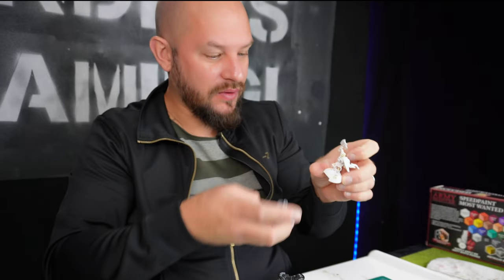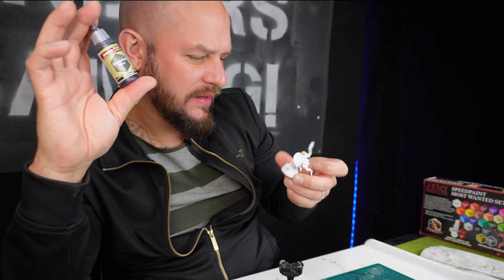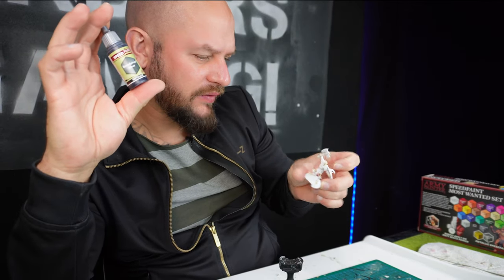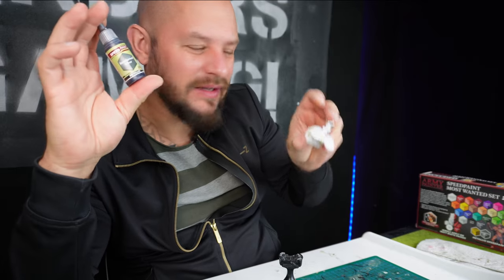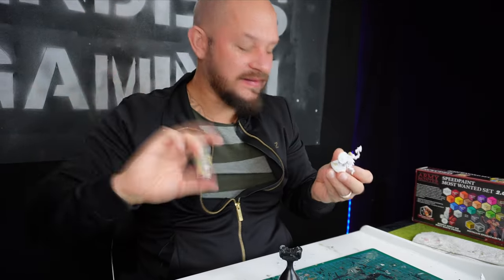That was the bone color on these little bone warriors, and it went really really fast — we're talking five minutes maximum to paint all the bone color on these little warriors. Now I'm going to go on with the armor. I am thinking broadsword silver would be a good fit, and as I can see looking at them, this should be the bottom layer. Let's get started.